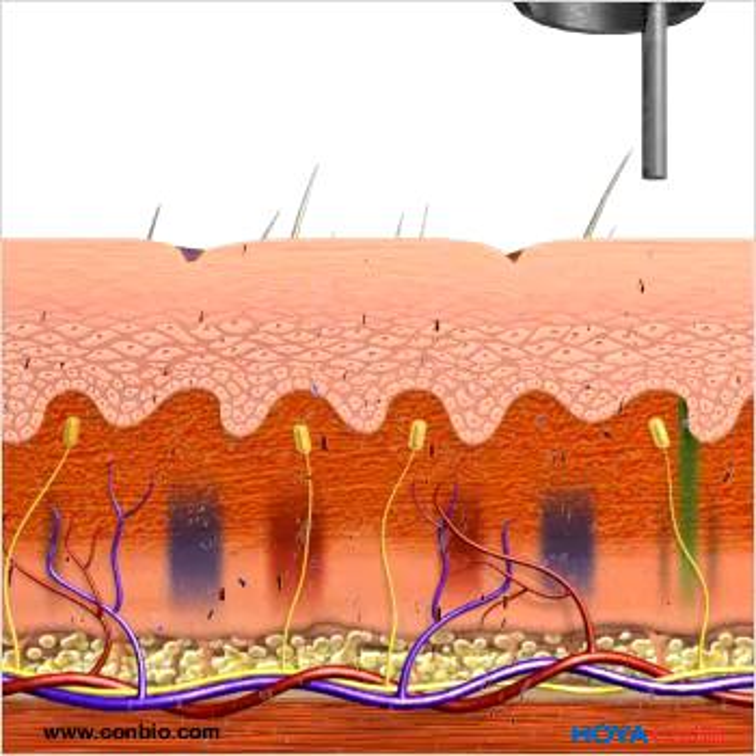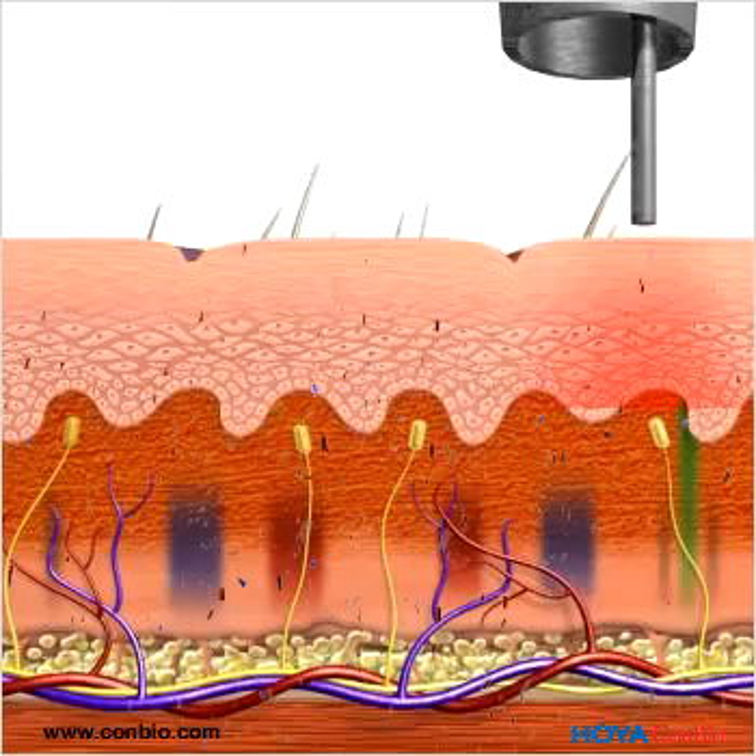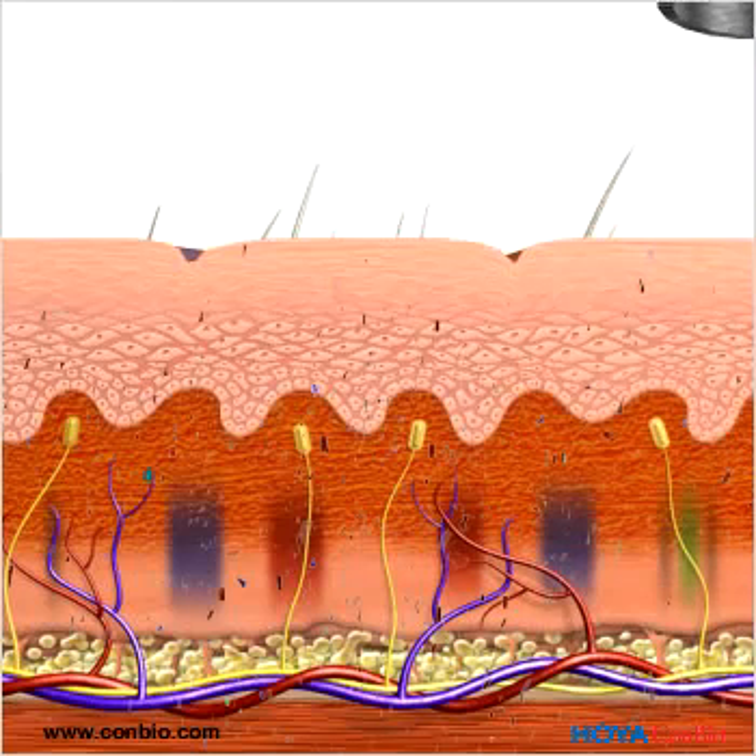The high-power nanosecond pulses vibrate and shatter the tattoo ink. A different wavelength is used for each color of tattoo ink.